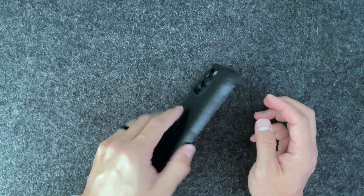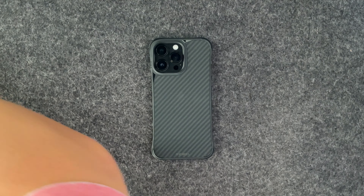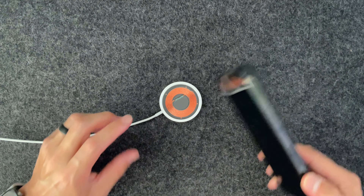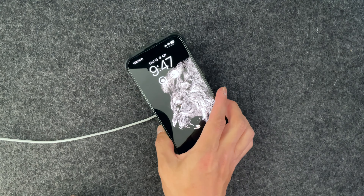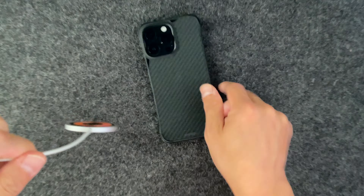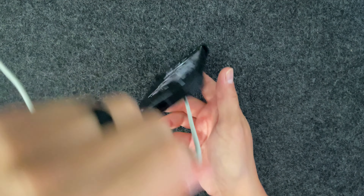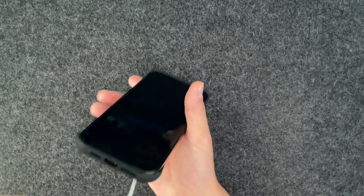Just want to do the MagSafe test real quick. This case is basically the same as the Phone Rebel Gen 4, so I'm not even worried about MagSafe magnet strength — I feel like it's going to be the same. Let's try it here. It just lifts it right up — there it goes, picks it up, and it's charging. You're not going to have any issues with this when it comes to MagSafe.